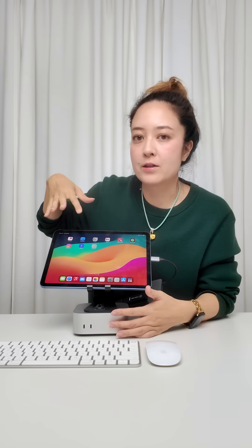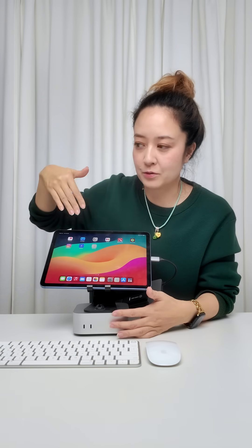You're going to connect everything together. USB-C goes into my iPad, then I'm taking the capture card and the HDMI goes in here, and the other side of the HDMI goes into the back of the Mac Mini. Optionally, you can get a stand like this so your iPad can kind of sit like that.